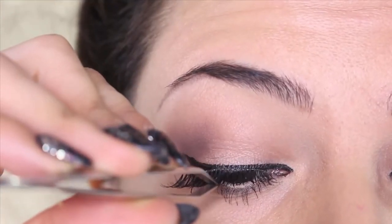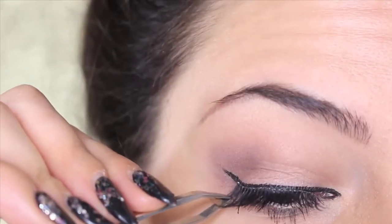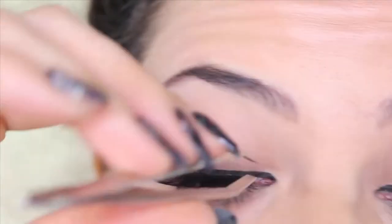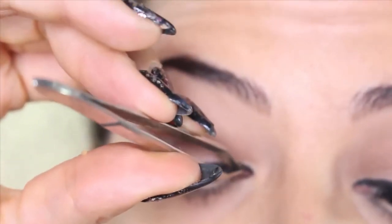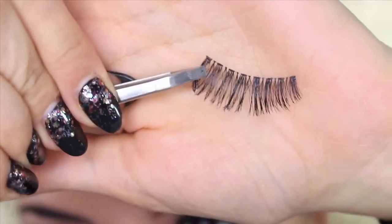Now blow on the lashes and wait around 20 to 30 seconds, because the glue needs to be almost transparent. If you stick them before it's ready, you're gonna make a mess — it's not gonna stick, the glue is gonna go into your eyes, and it's gonna be very bothersome.